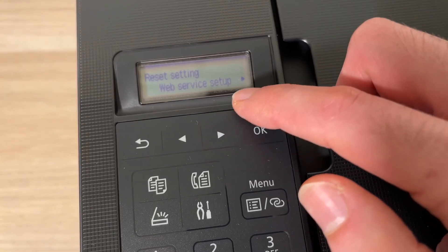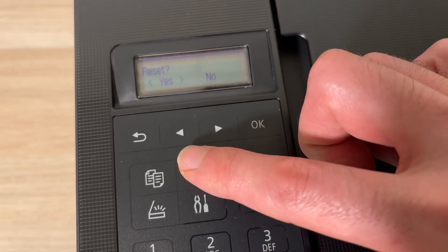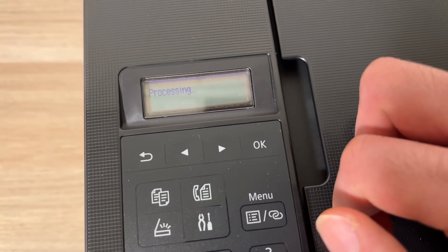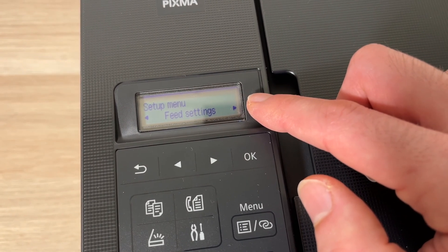Here you're going to select Web Service Setup, press OK, and then click the left arrow to select Yes and press OK. It will process — this takes a few seconds — and the reset will be done.